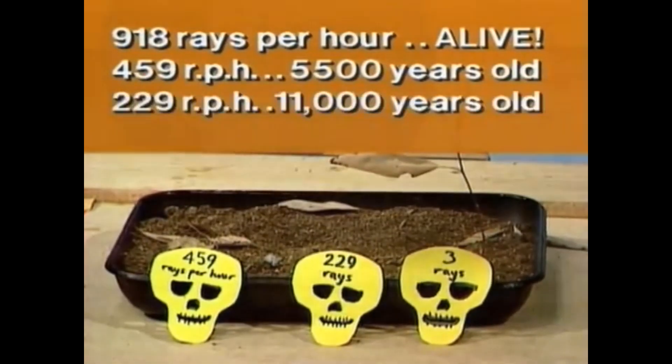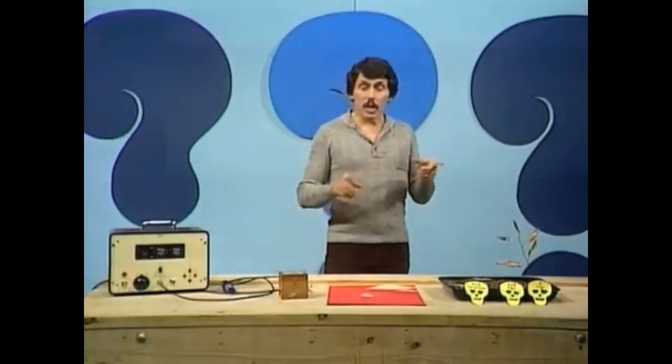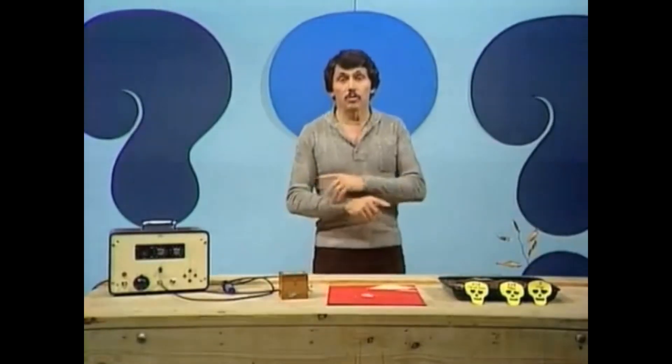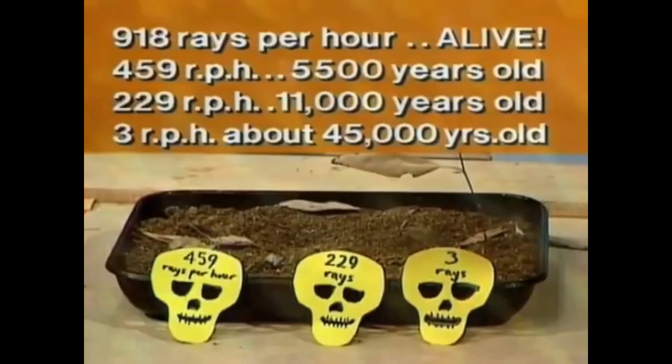Another skull giving out just 229 rays per hour — that's about half of 459 — has been dead twice as long: 11,000 years. And another with very weak radiation of only 3 rays per hour — we can work out mathematically that it's been dead for about 45,000 years. That's a method archaeologists frequently use to find out how old things are, how old fossils are, and it's called carbon dating.